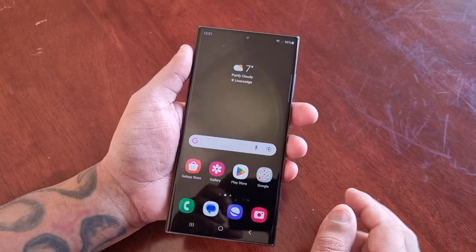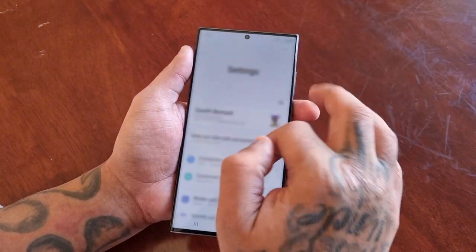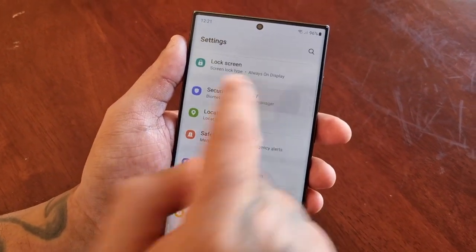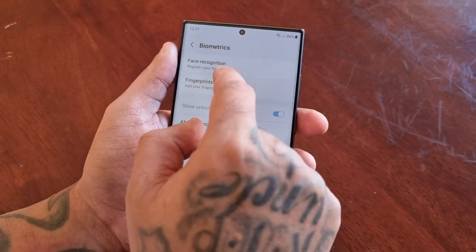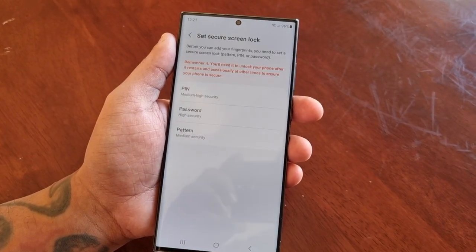It's real simple to do — just pull down the notifications, go into Settings, and scroll down to where it says Security and Privacy. Then go to Biometrics, select Fingerprints, add your fingerprints, and go ahead and hit Continue.